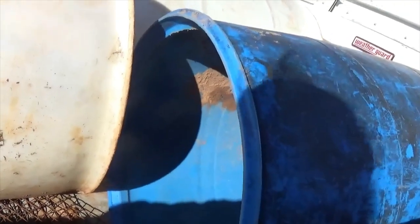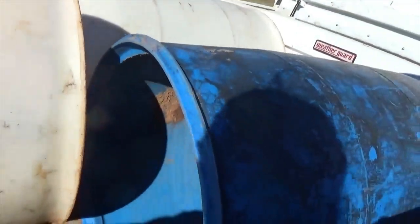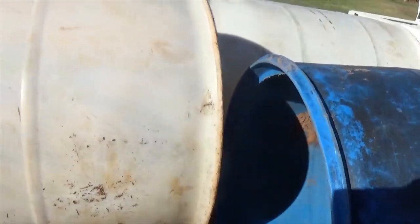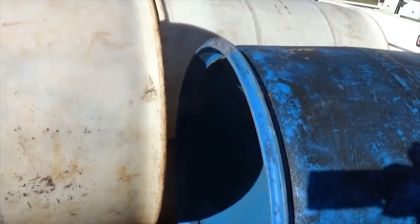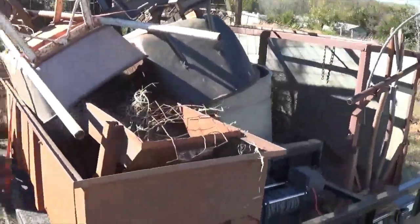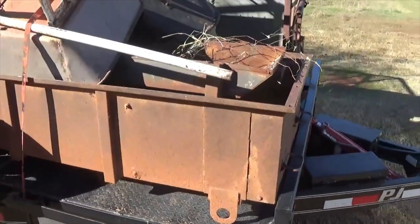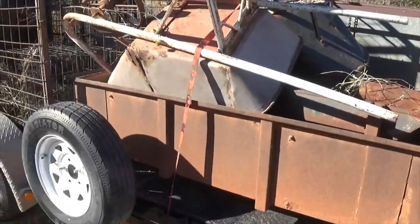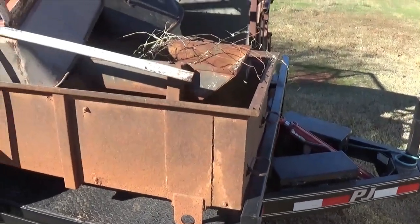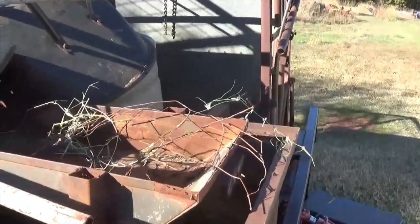I got a little bit of feed trough here, plastic barrels with the tops cut out - those will come in handy for me to throw my aluminum in. First time I was out there I wanted to keep this water trough, but this morning when I got there he said okay, go ahead and get it. Then I got a little bitty feed trough here too.